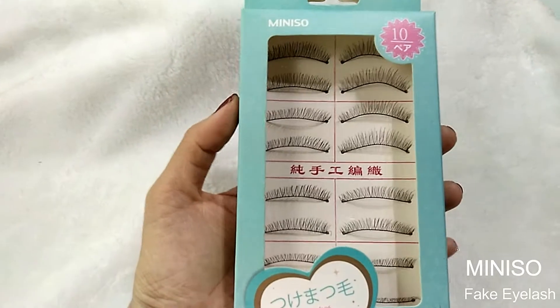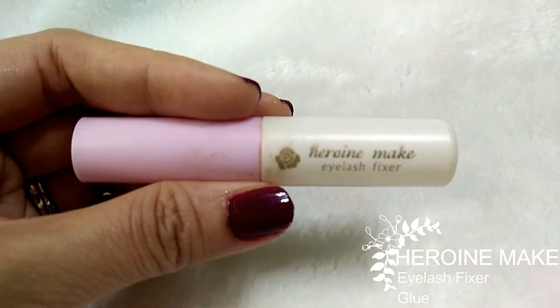Falsie time! Today I'm choosing a light and natural eyelash for this look.